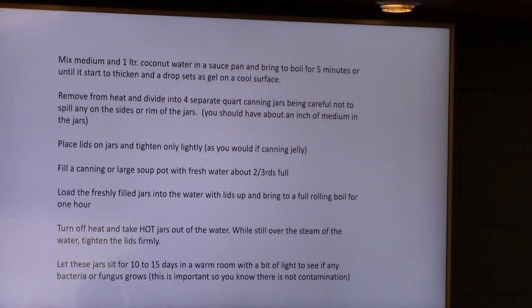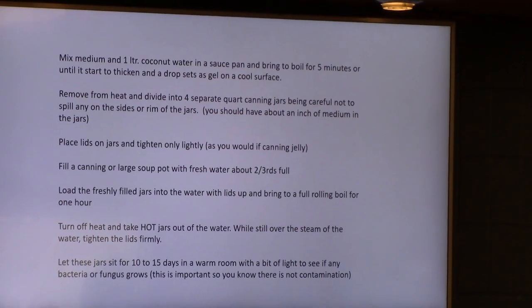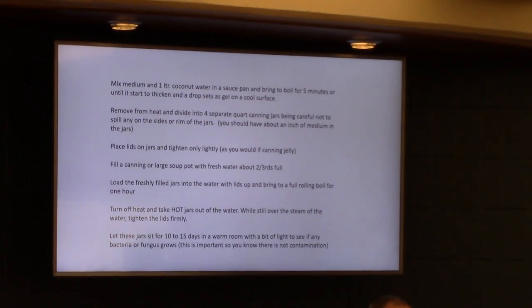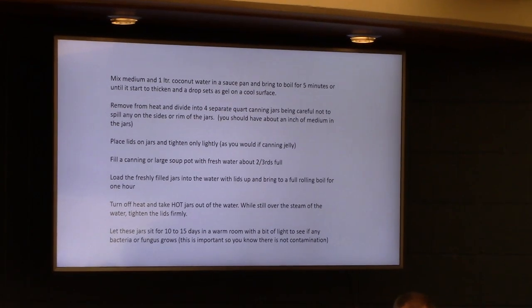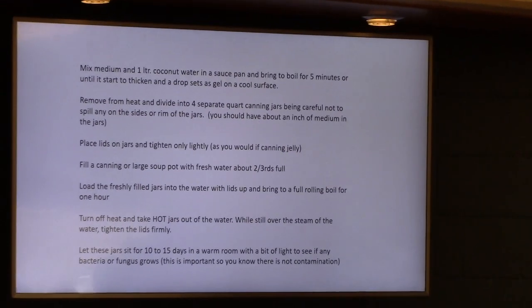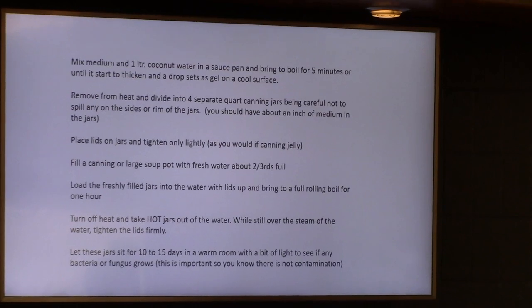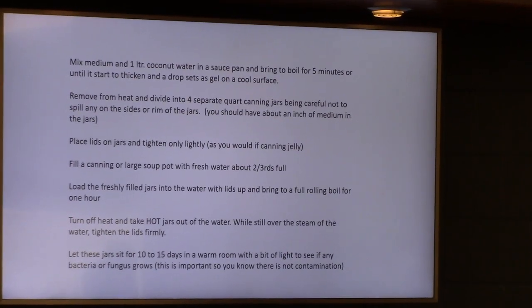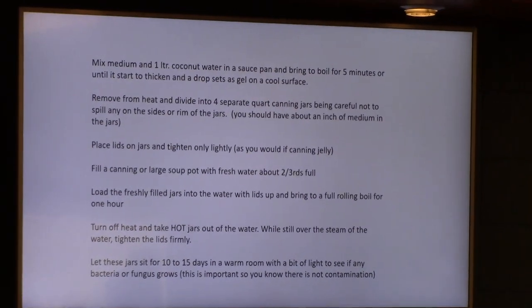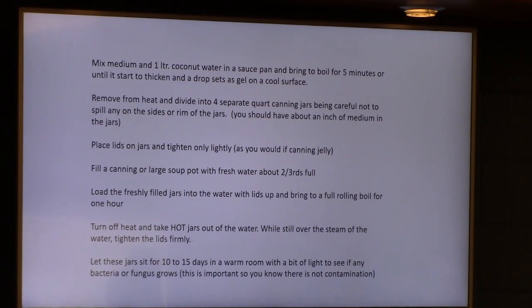Here's what I did for the medium mix: one liter of coconut water in a saucepan, ready to boil for five minutes. I let it go to soft gel form — a little jelly. You take a drop out and put it on a cool surface like marble or glass to test that it starts getting a nice gel to it, so it won't just be liquid in the jar. You're basically making jelly.